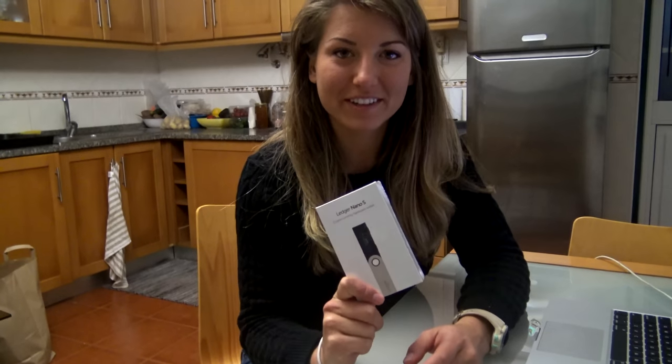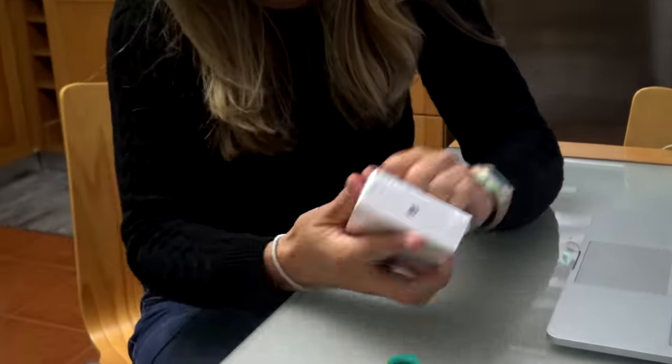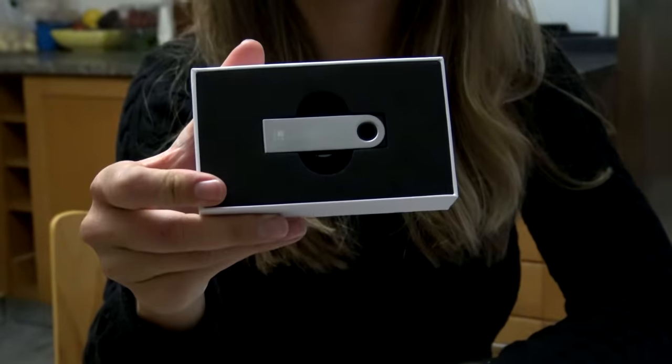So here is the Ledger Nano S — let me bust it open. Before I get started setting this up, I did just want to speak a little bit on why you might be interested in using a hardware wallet rather than keeping your coins on an exchange, or maybe doing a paper wallet, or using a hot wallet like Jaxx for example.